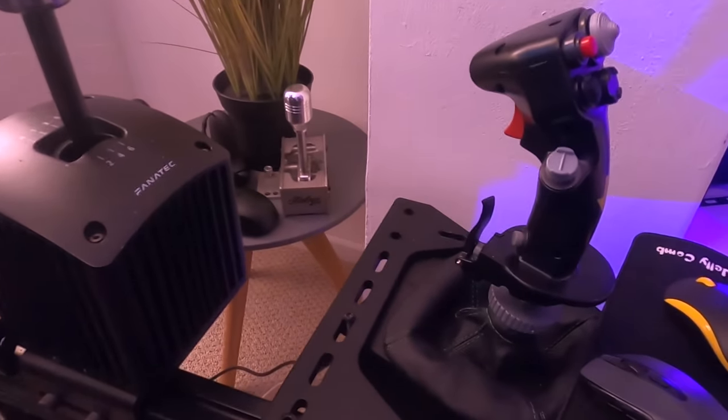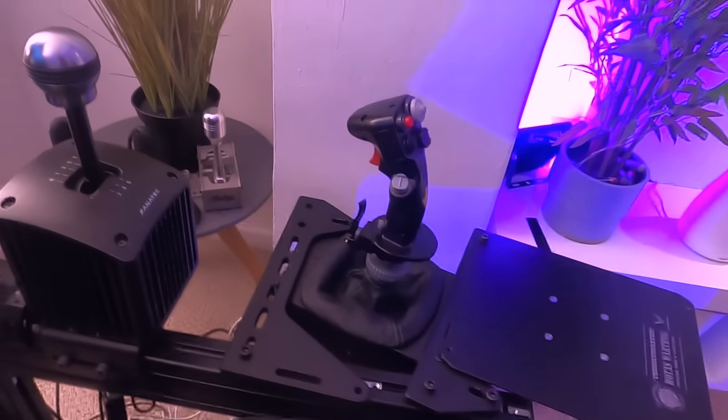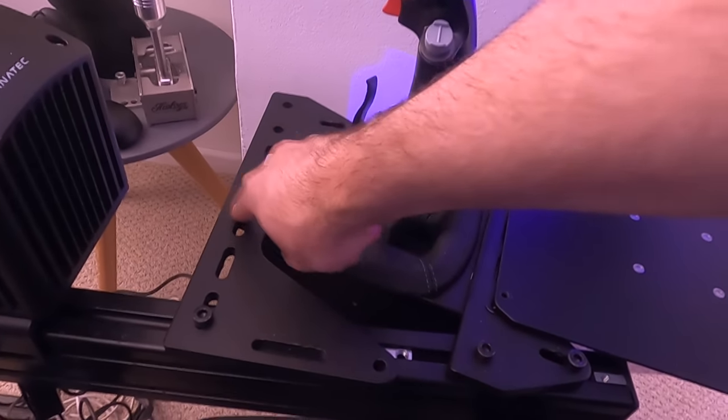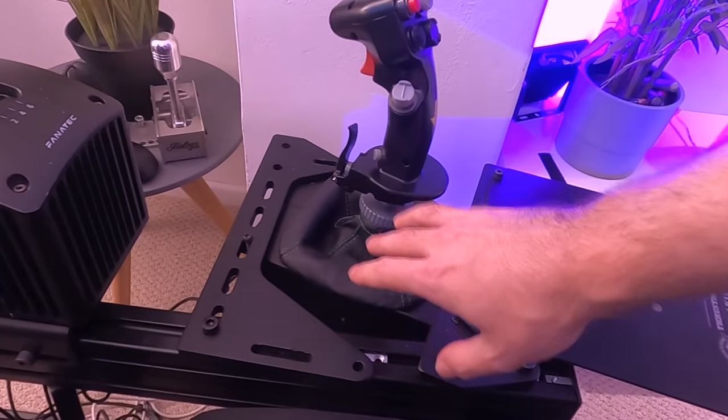On the other side I have a Brunner force feedback joystick. It's a bit hokey-cokey how this is being added to the rig because I haven't got the exact right mounting stuff — I've adapted some pedal plate mounts and the Brunner has been bolted onto that. It's totally solid, which you want with a force feedback joystick.